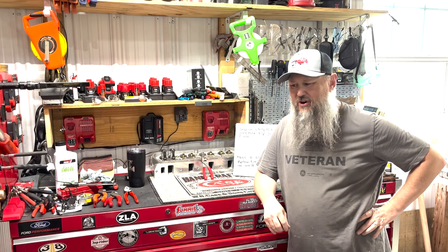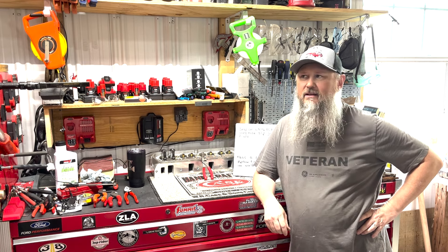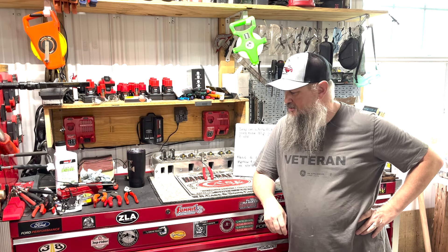Welcome to Jethro's Garage. Thank you all for joining me today.